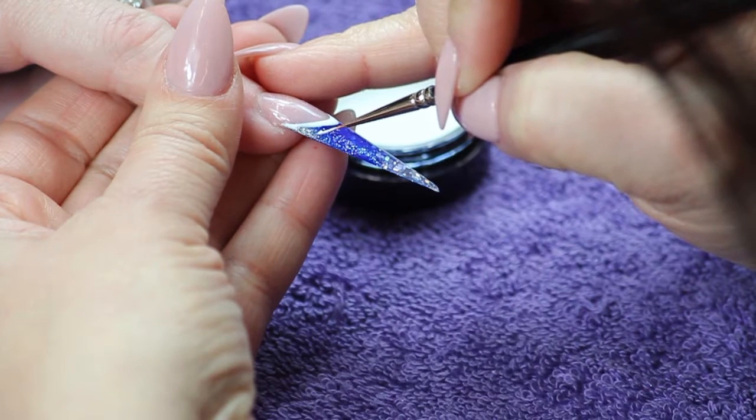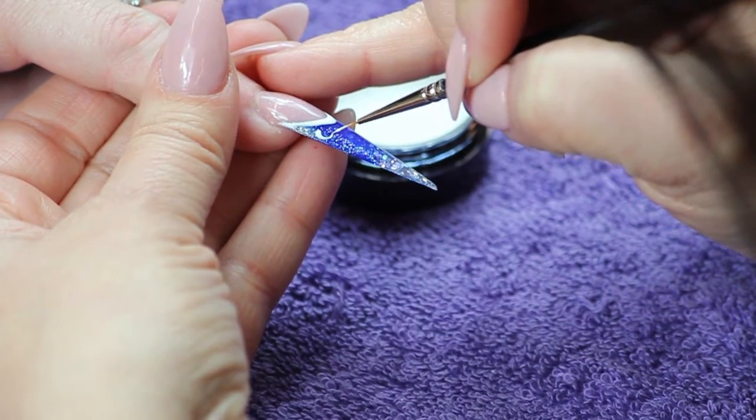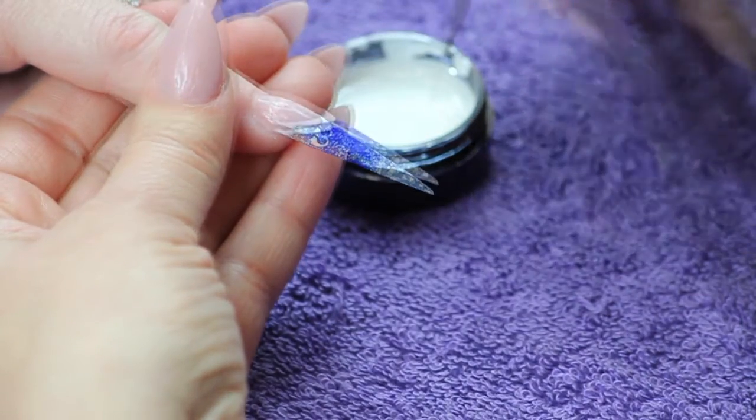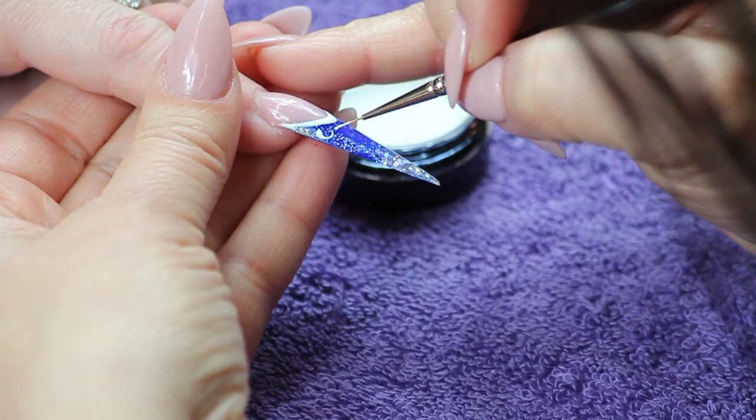Lightly press the tip of the brush to the nail to release the product. Gently swirl the brush, lighten pressure, and release. Repeat multiple times alternating direction and placement diagonally across the nail.